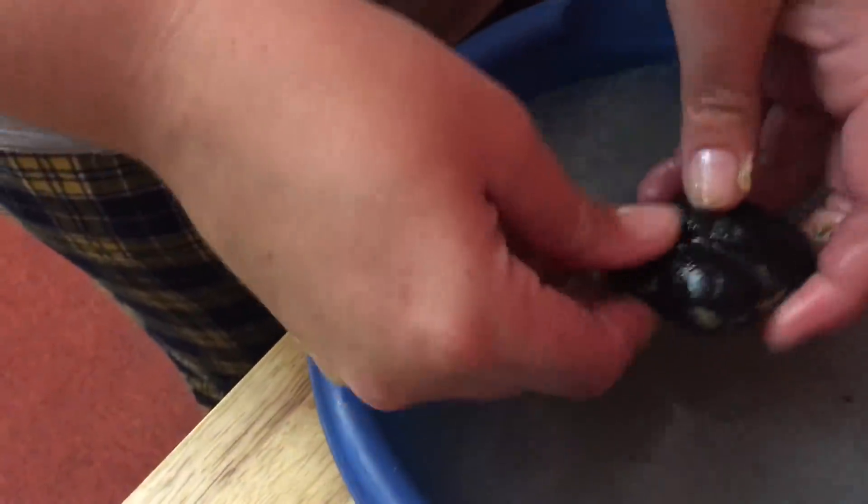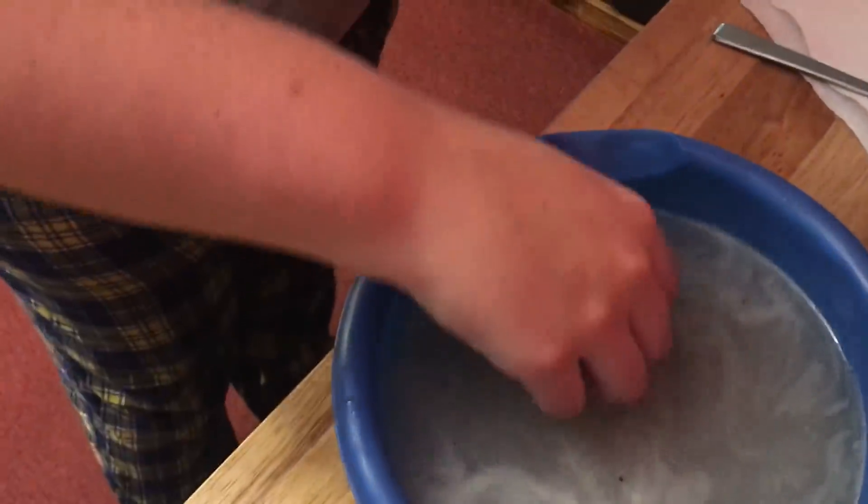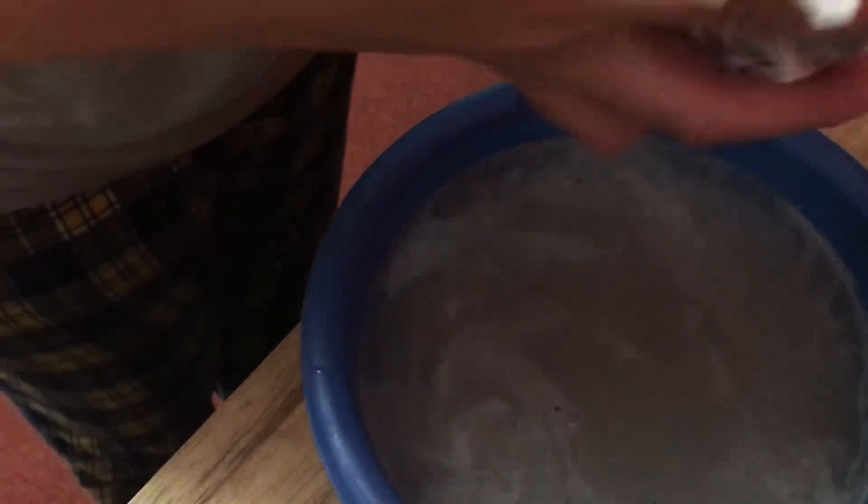Give me a paper towel here, I'll get one. So there you have it with the first experiment — nothing happens with the charcoal. I don't know if you could tell, but yep, still black all the way through.